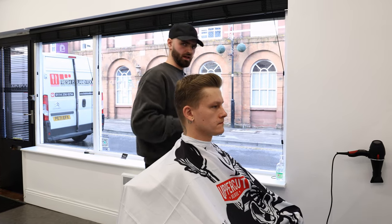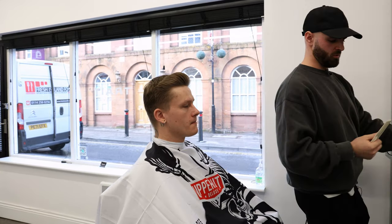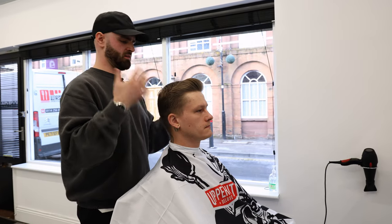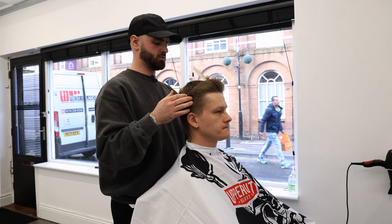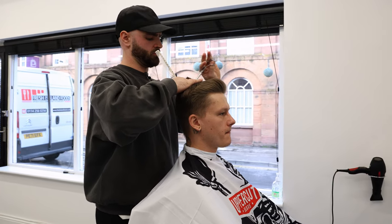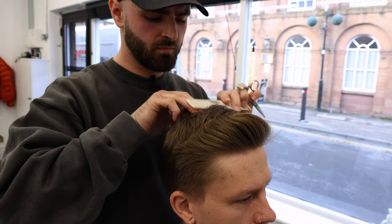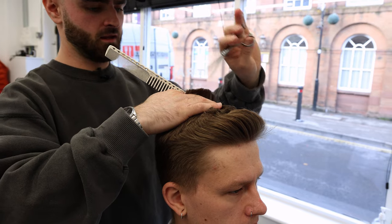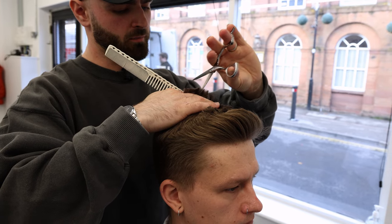Then I'll just texturise the hair a little bit, which will remove a bit of excess weight and give Zach a bit more movement when he styles his hair — just create a bit more of a natural look. Again, just working from the back to the front. This is very, very thick hair, so I'm just going to break it up a bit.